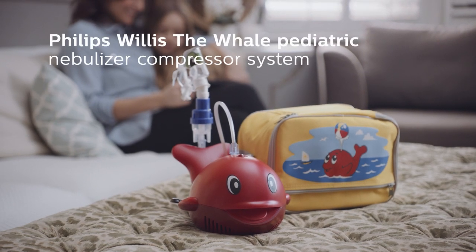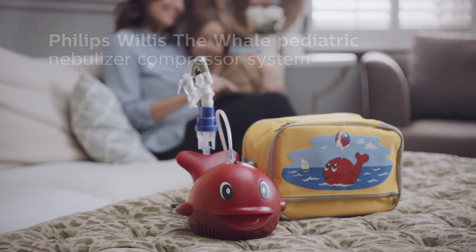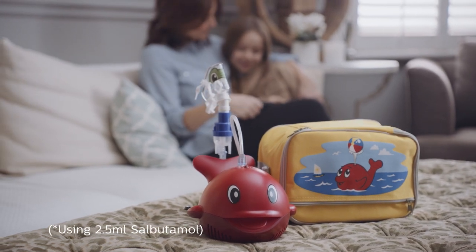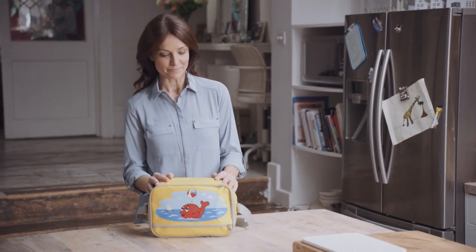Philips Willis the Whale is a child-friendly nebuliser compressor designed to make therapy fun and stress-free. With Philips' highly efficient Sidestream nebuliser to provide fast treatment for children, treatment times can be as short as 6 minutes. This video shows the different steps to using the Philips Willis the Whale paediatric nebuliser compressor.